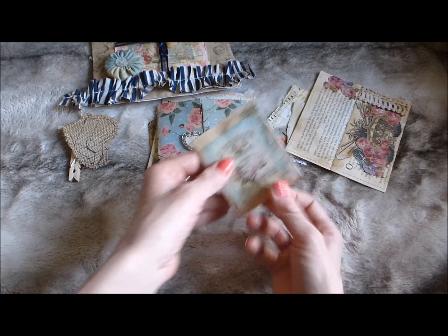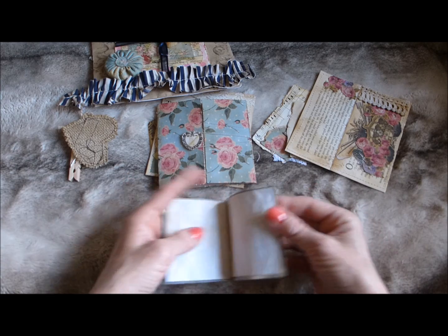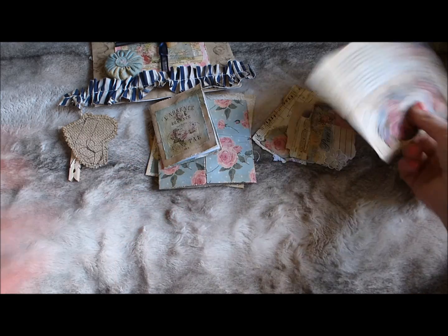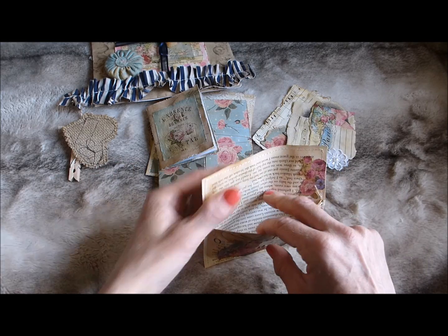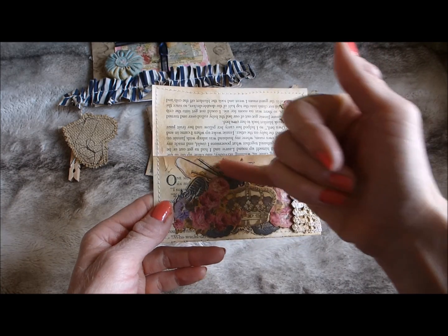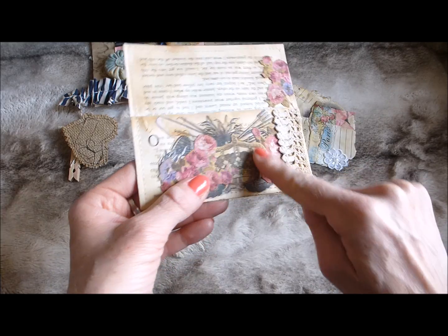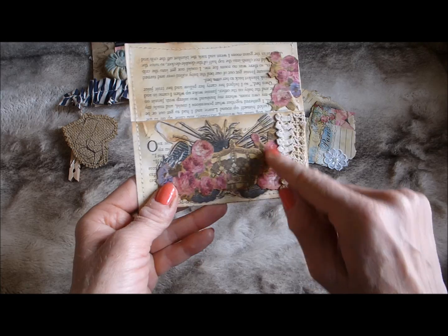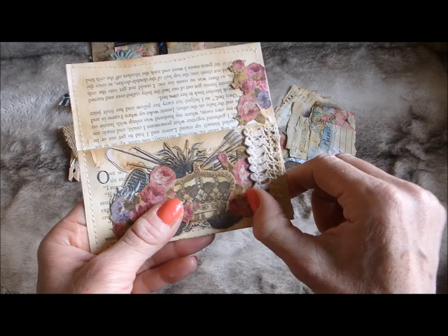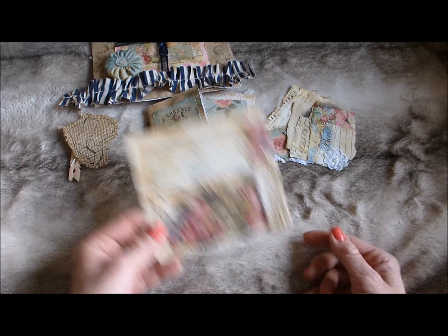Then here's a little fold booklet with lots of coffee-dyed paper inside, on coffee-dyed scrapbook paper with a layered printable on the front. There's another book page pocket with various layered elements — a vintage book image I copied on a photocopier and distress inked, a crown from my stash, fussy cut flowers from scrapbook paper, distress inked throughout — with a beautiful coffee-dyed lace trim down the side. I love that pocket, it's really beautiful.